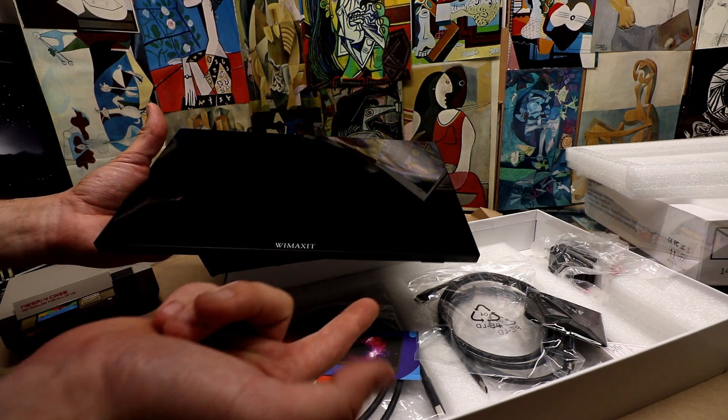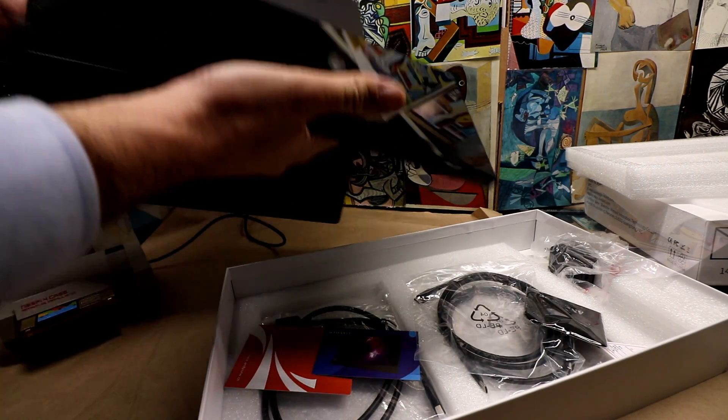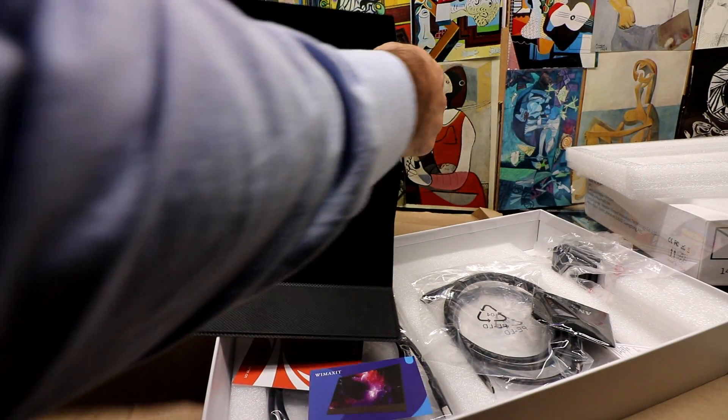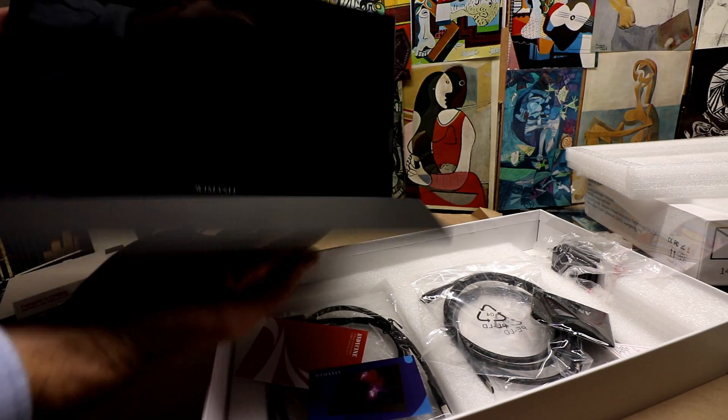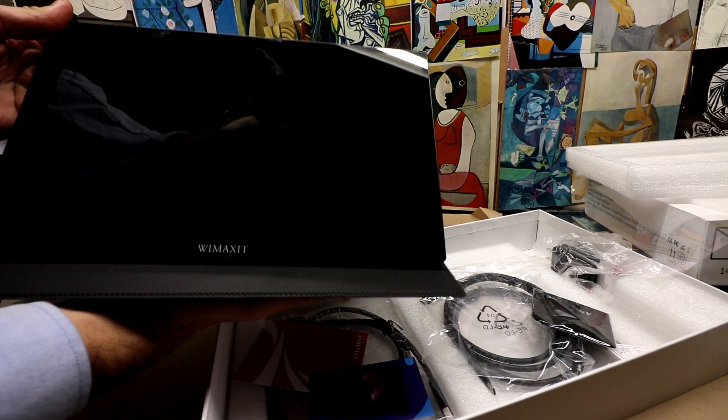Number two: it's also touch screen, so we're going to check that out as well. And as we can see here, the case is removable — and not only is it removable, it has a couple of different ways you can tilt it.